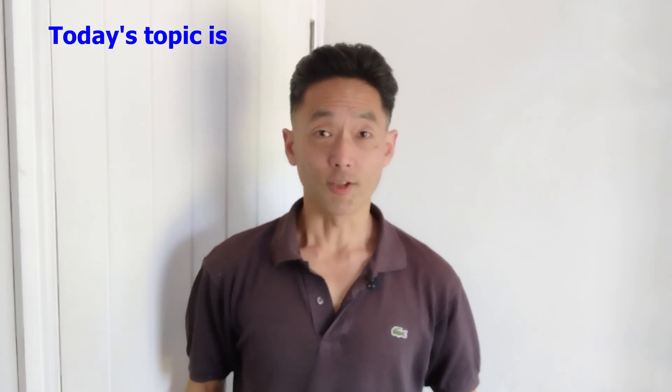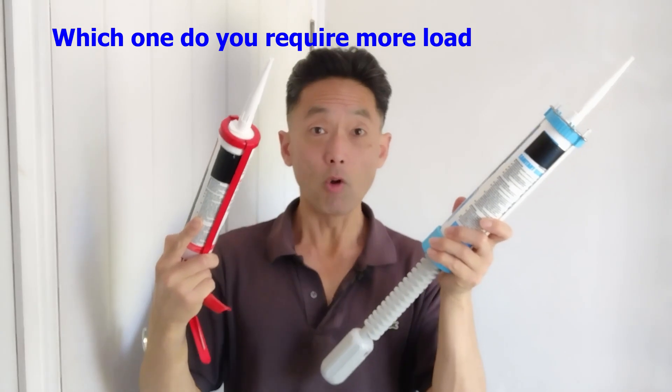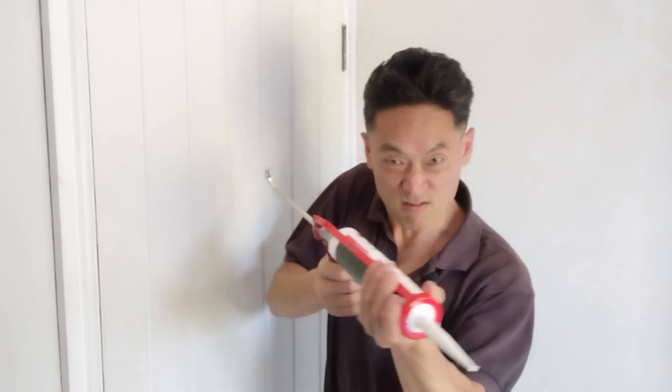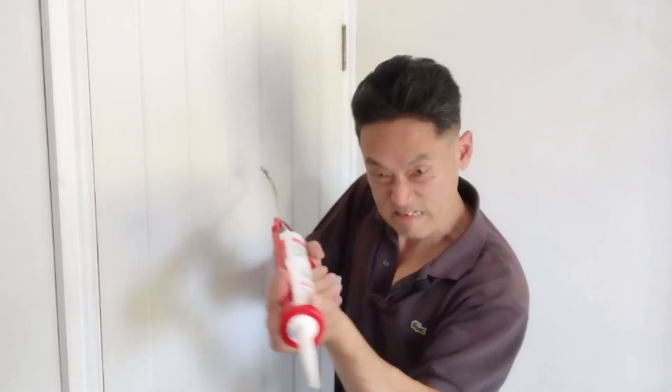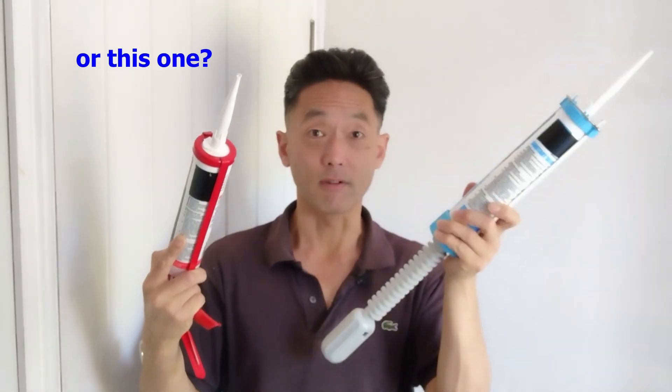Hello, I'm Ken Suzuki. Today's topic is: which one do you require more load for a sealant application? Whether this one, this one, or this one.